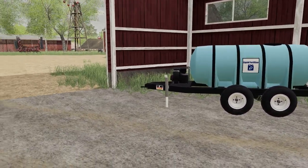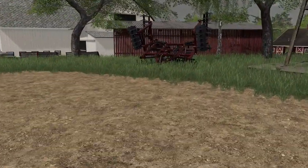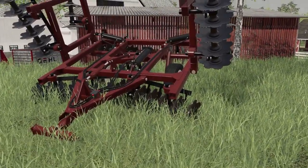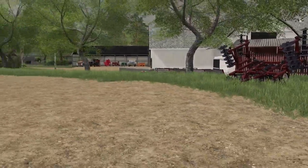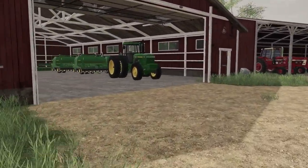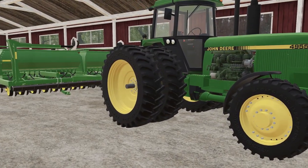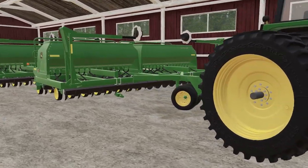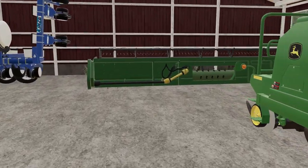We got a little liquid fertilizer tank there. I got a disc, a 4955 John Deere front wheel assist - that was popular-requested in the live stream - and we got two 1590 drills.